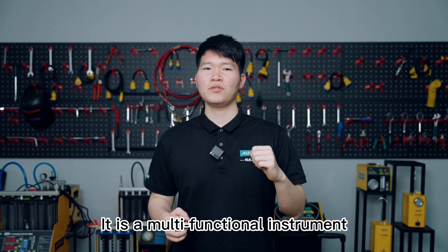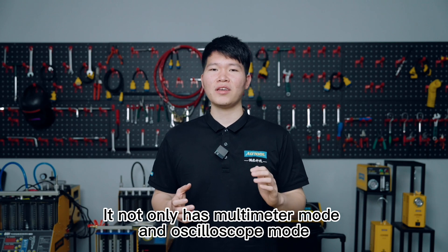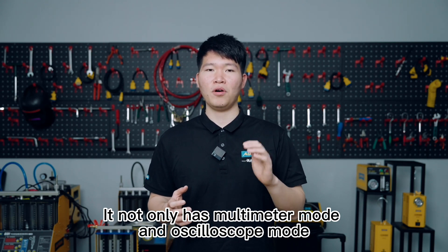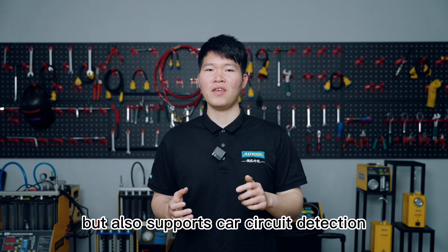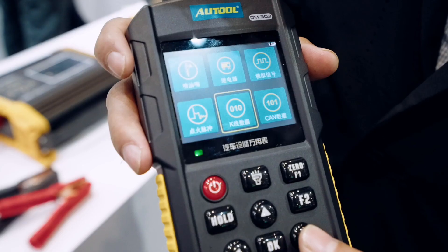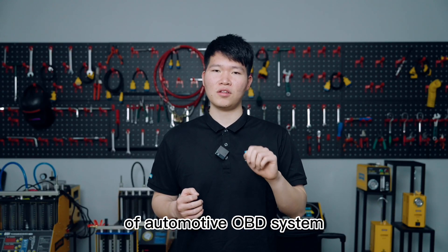It is a multifunctional instrument that can measure and detect car circuit systems. It not only has multimeter mode and oscilloscope mode, but also supports car circuit detection, ignition pulse detection, relay detection, fuel injector detection, and K-line data detection of automotive OBD systems.